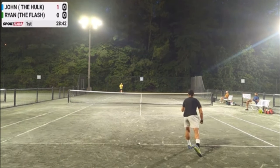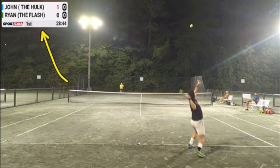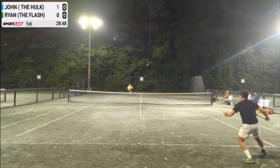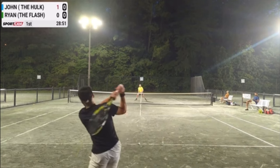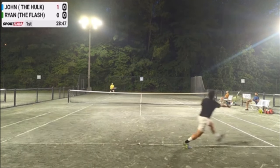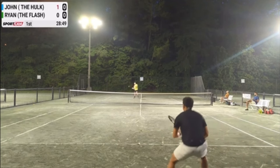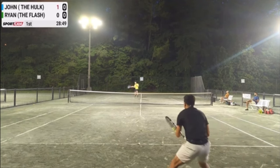What's fun about this league is they always give the players crazy names. So the Flash, Ryan, is serving. The Hulk is receiving. And right here we have John in the yellow shirt attacking the net. It's a good return that gets a weak reply by Ryan, and now John is going to come in and attack.